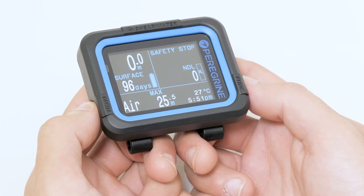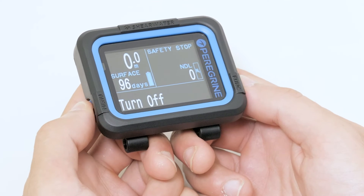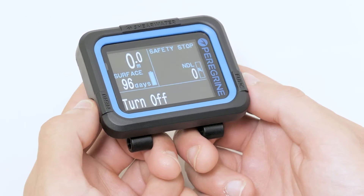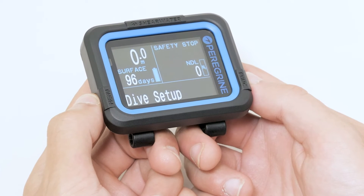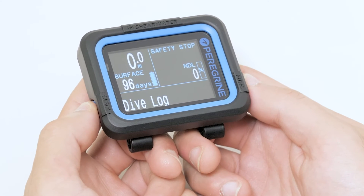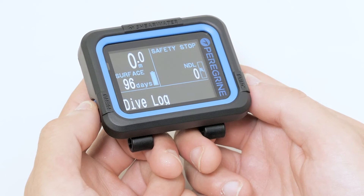Let's go through the main menu by using the left menu button. From here you can turn the computer off by pressing the right function button. In dive setup, you can use the built-in dive planner and change the brightness or vibration. In dive log, you can view your list of dives and view individual logs.